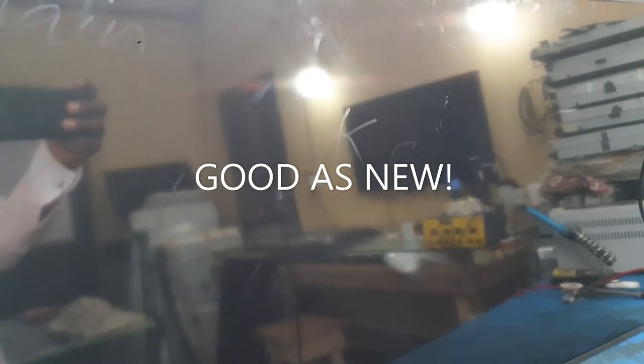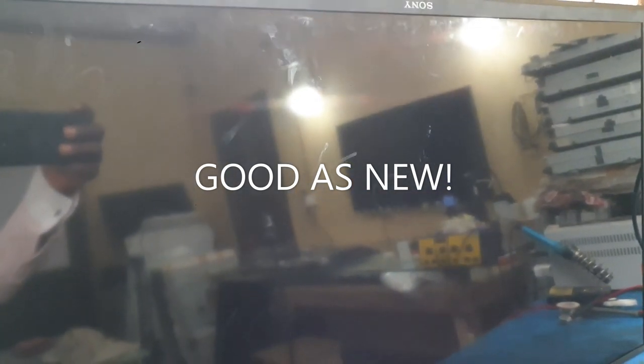After the repair, the screen is good as new. You probably have an idea of what to expect for your own TV if you have a similar Sony TV with a Samsung panel. Thanks for watching.